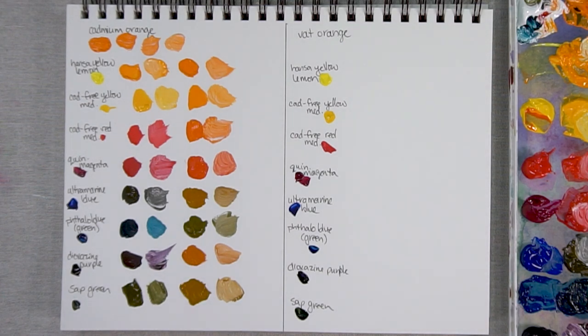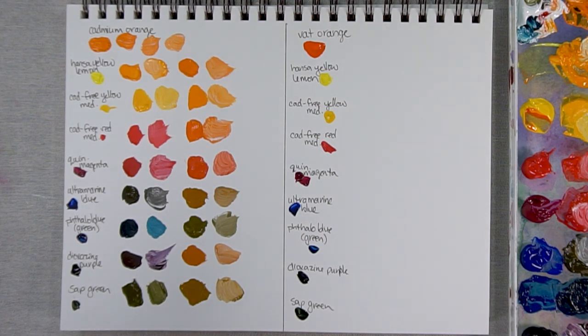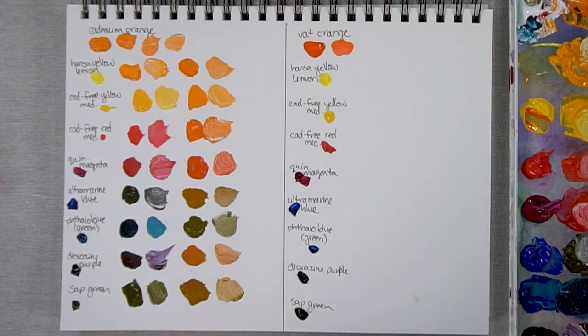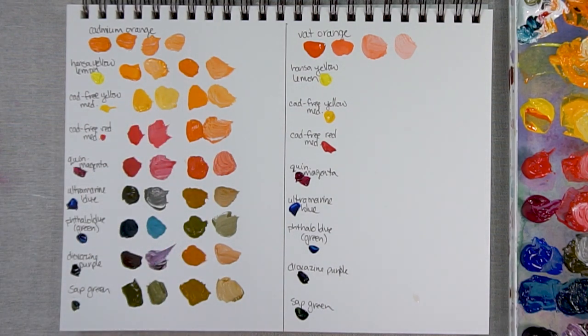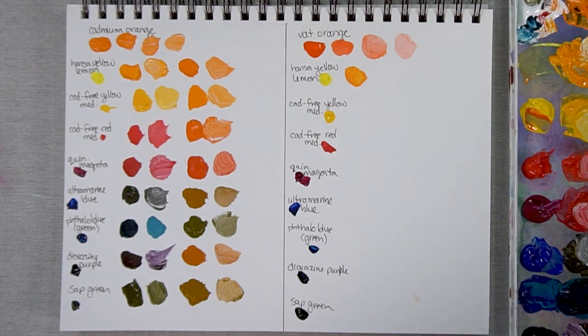Now let's take a look at the Vat Orange. One thing to note is that the Vat Orange is a fluid paint, so it might look less thick on the paper, but it should still have a decent amount of pigment. Here's a bit more white and more white again. You can really see how it almost becomes like a pinky, coral orange compared to the Cadmium Orange, which is more of a yellowy orange. I've pretty much never used this Vat Orange — I think I bought it for a course ages ago — but I do like the tones you can get straight out of the tube.